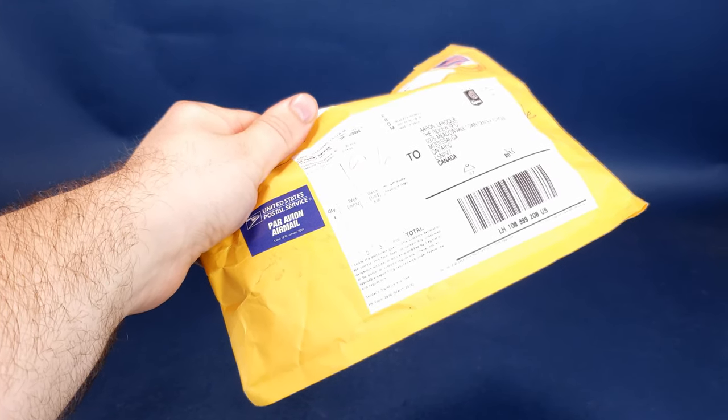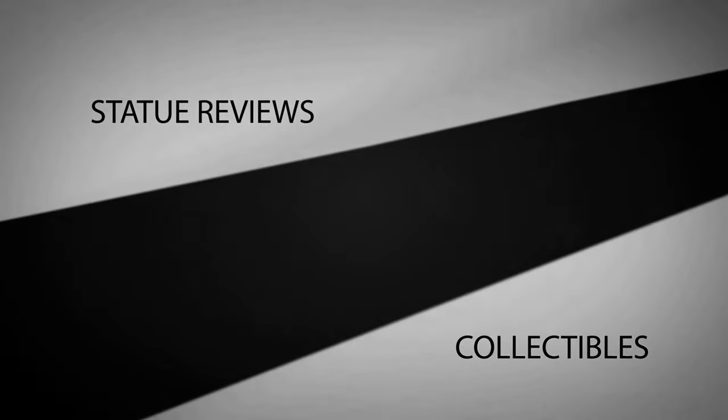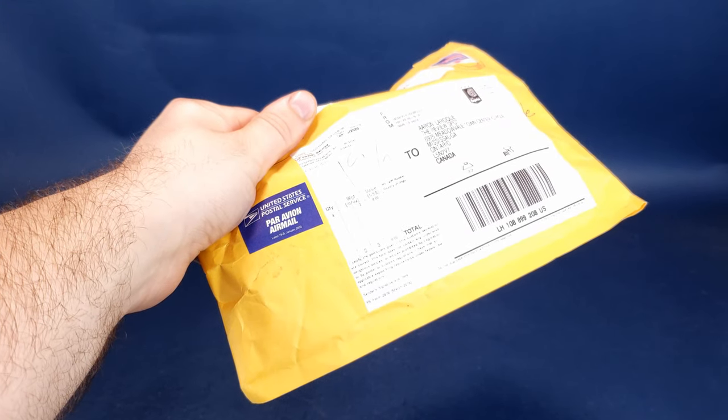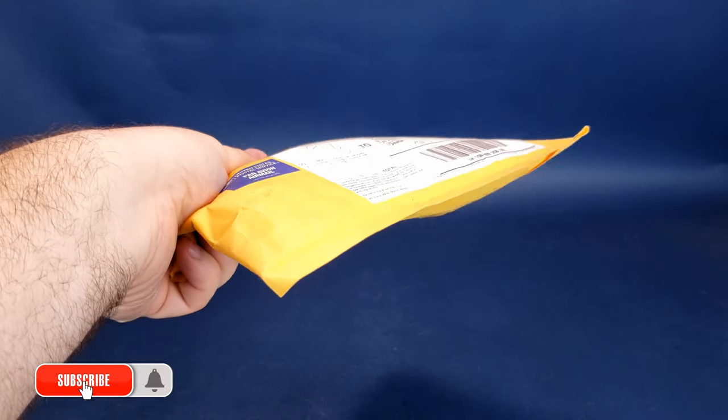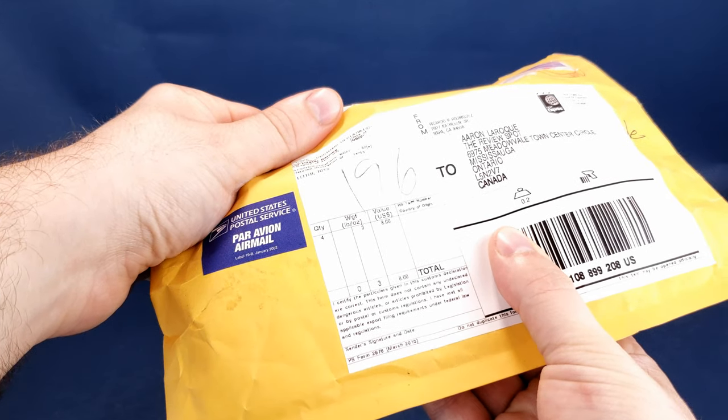Something's a bit bubbly from viewer Richard. Got myself an envelope in the mail. It's not just any envelope — it's a bubbly envelope containing some contents inside.